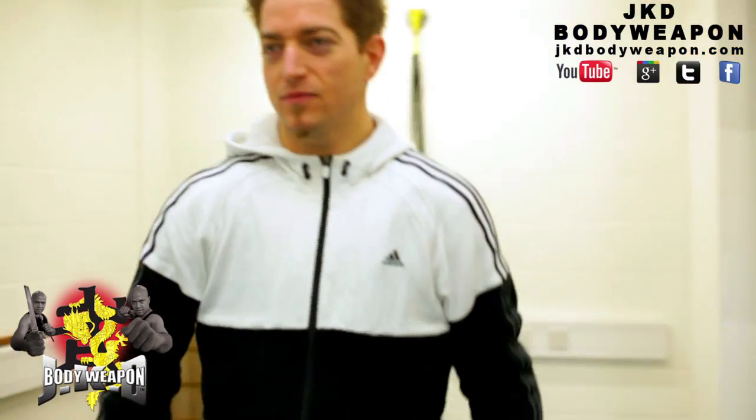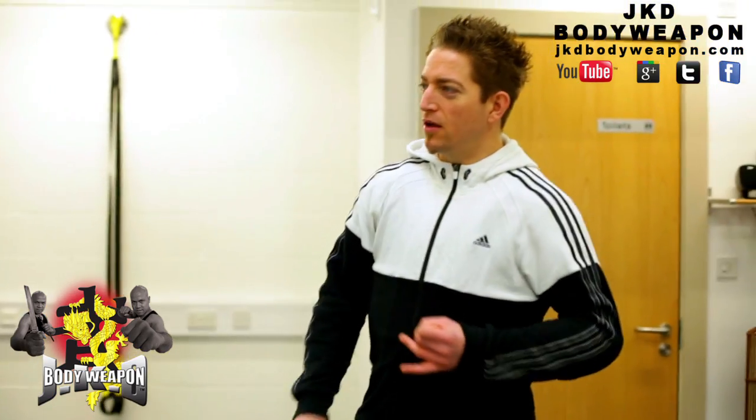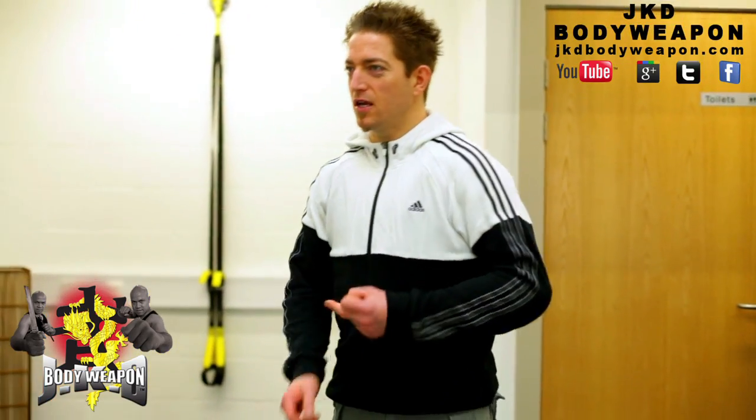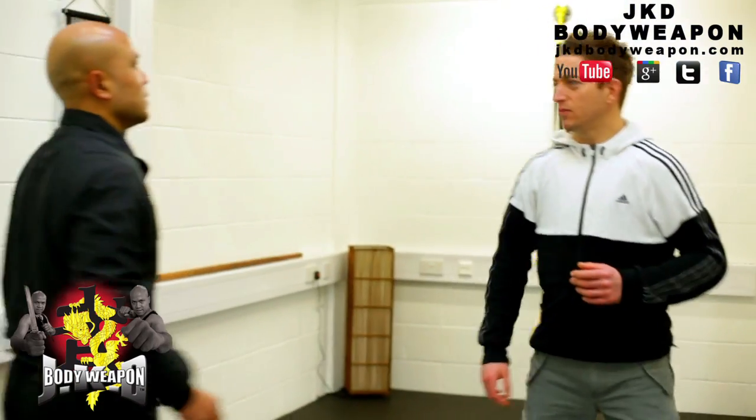So, Master Wong, so far we've covered quite a bit to do with the Wing Chun and the Tai Chi. Could we talk a bit about Jeet Kune Do today? What sort of thing you want to know about them? How does it differ from the other two that we've covered so far?